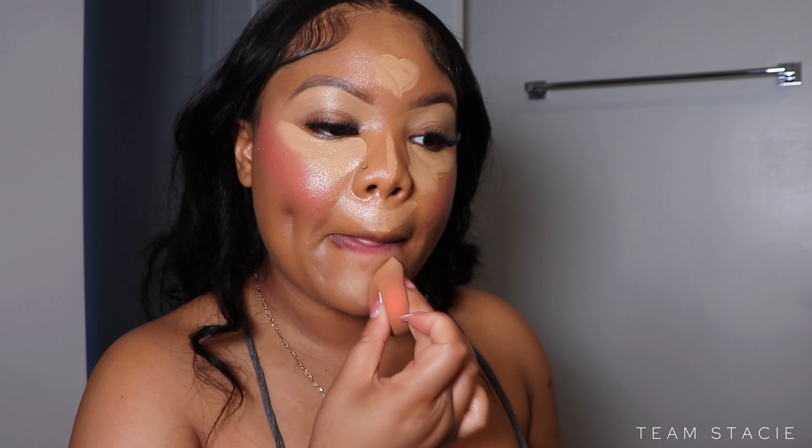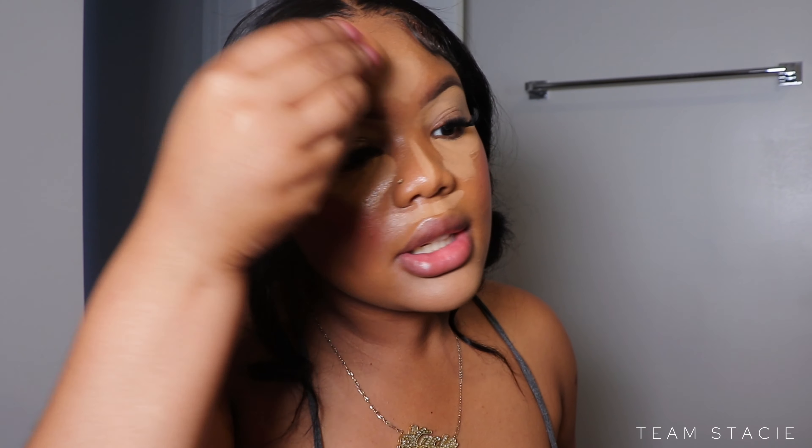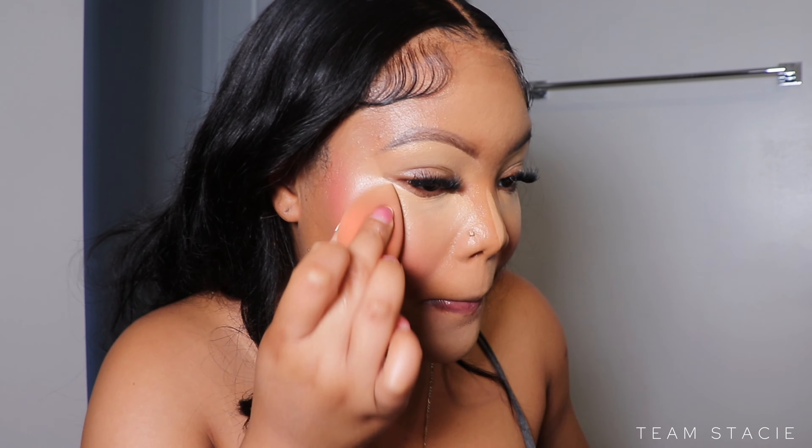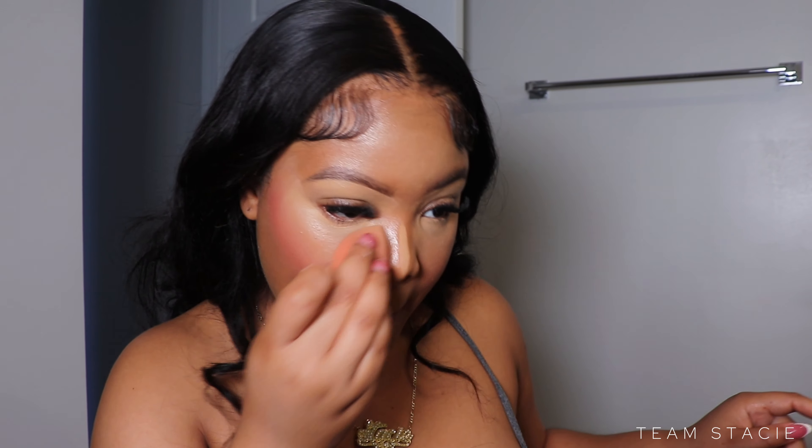Now we're going to blend out our concealer. The reason we blend it out after the blush and bronzer is because we wanted it to sit and build extra coverage. I want to make sure I'm blending out my under eyes absolutely last so it can get as much coverage as possible — blending out the edges first, then going directly under the eye.